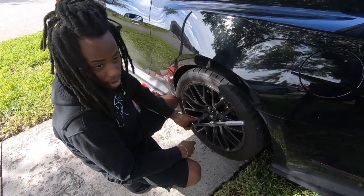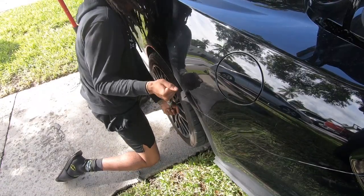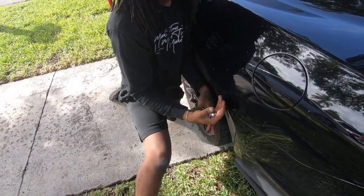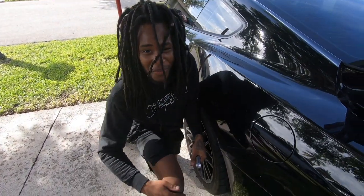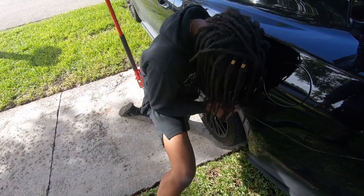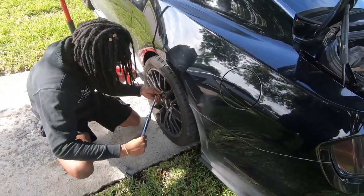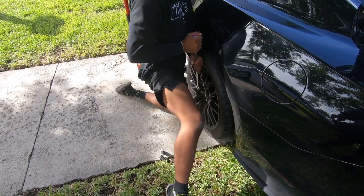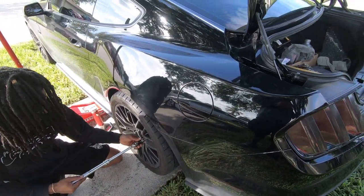First things first, before you put the car up, you want to make sure you break the lug nuts loose. Make sure you get a good purchase on it - you got to make sure you got that leg on one foot right there. Get a good purchase, make sure you got some lotion too, because you don't want to be ashy on video. Us African Americans have to keep lotion on deck - we'll be right back for a lotion break.